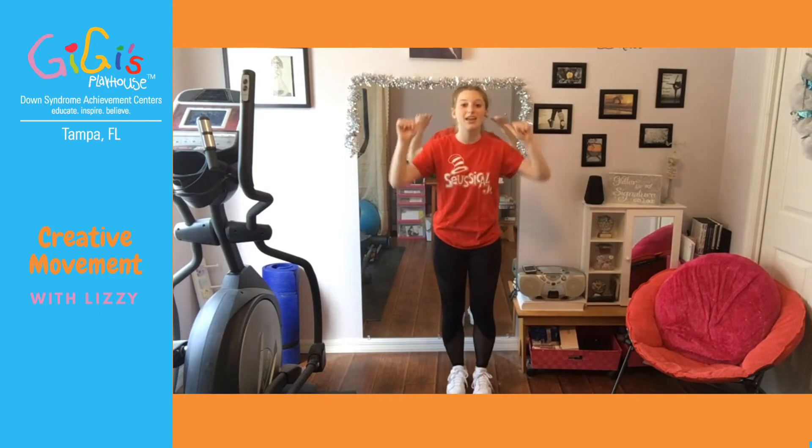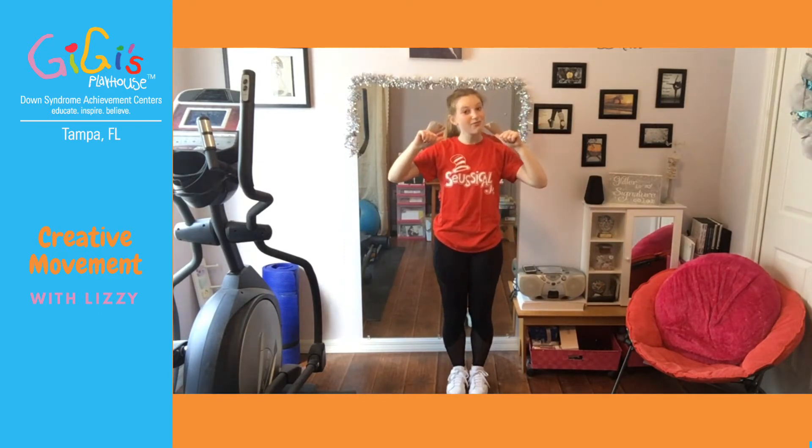You're going to start pointing at yourself. And remember, you've got to bend your knees. I'm going to count off: five, six, seven, eight. Go right, left, right, left. Alright, does that make sense? We're going to do it just a little bit faster and then do it again. Five, six, seven, eight — right, left, right, left.